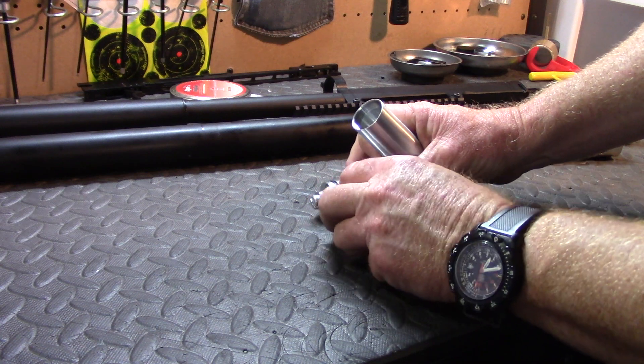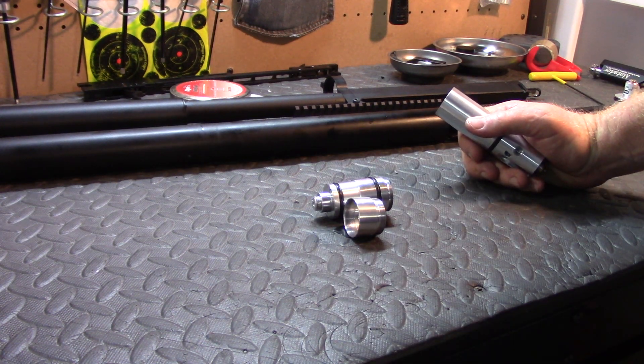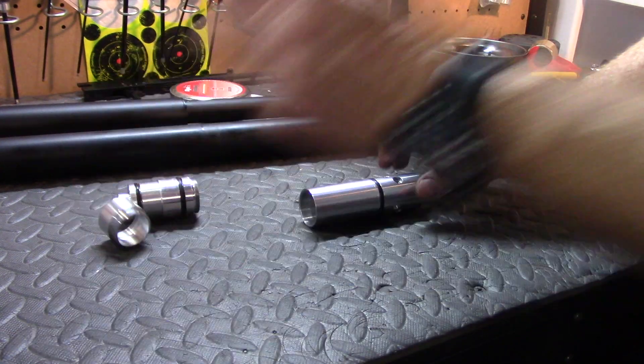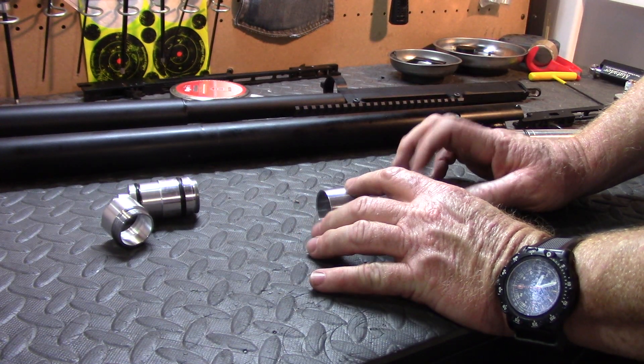This is to accommodate the extra volume needed to shoot the 30 caliber pellet, which is 44.75 or 50 grain. The rest of the plenum and valve body is still the same as the 25 and 22 caliber.